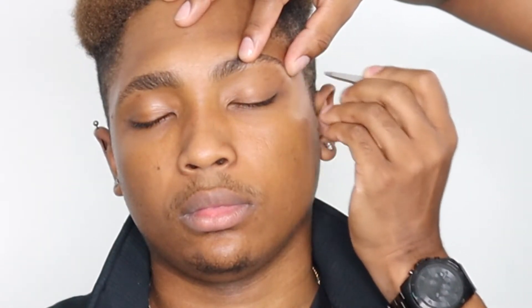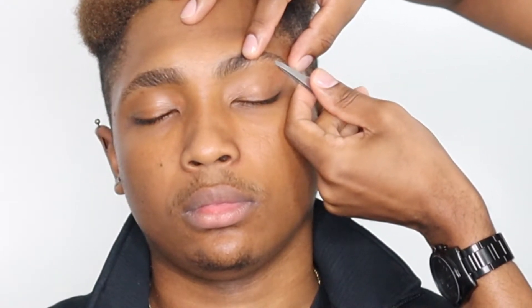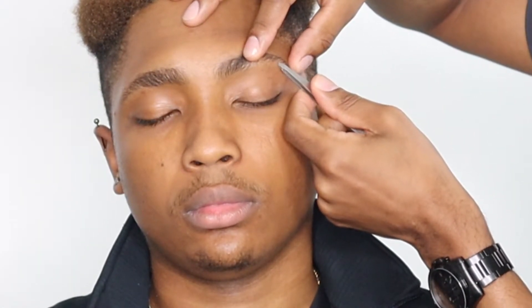When I tweeze, a lot of people tweeze straight — they grip and then they pull. I hold my tweezers at a slant. You won't feel anything if you pull the hair in the direction that it's growing. Notice I'm scooping under the hairs and pulling them in that direction. If a hair is going straight up, I hold my tweezer at a 45-degree angle and pull it up. You're not going to feel anything if you slip it out of the follicle instead of snatching it.